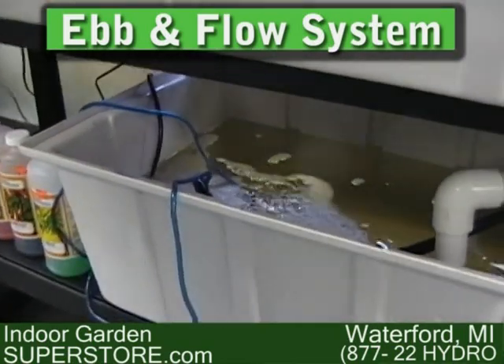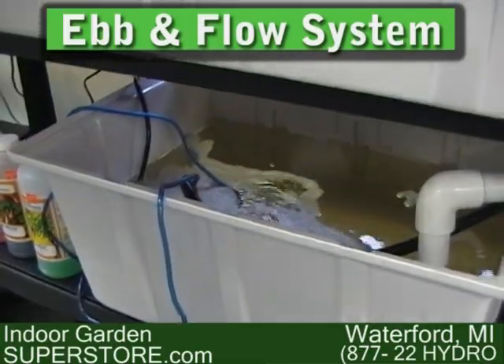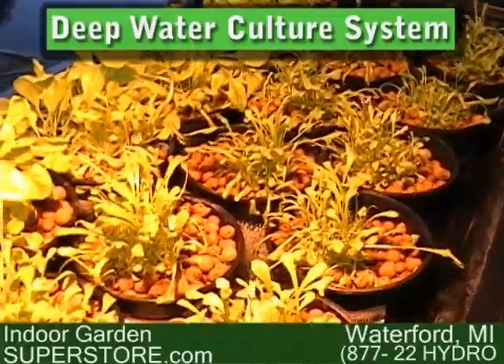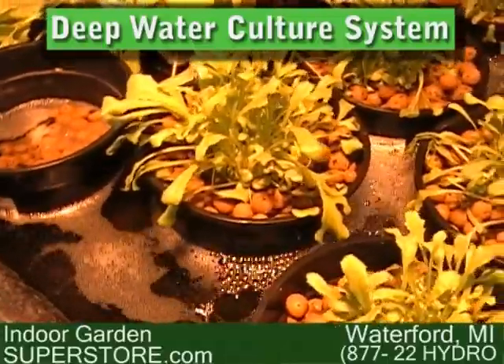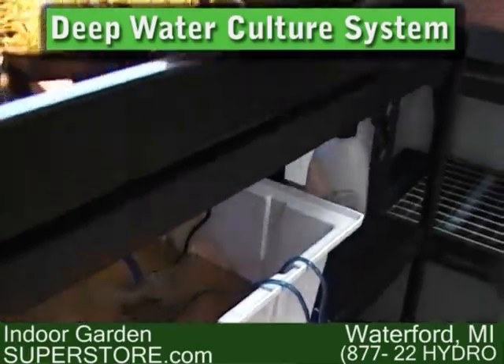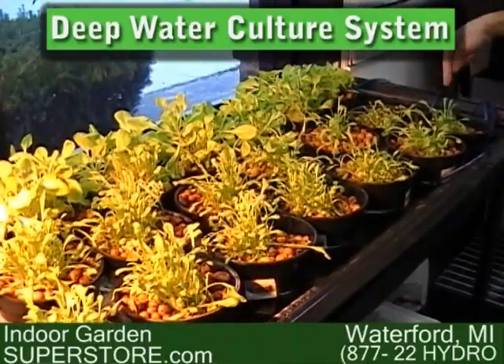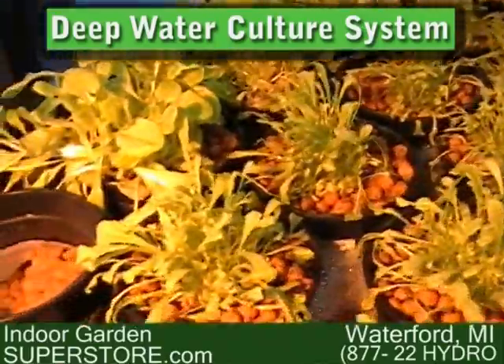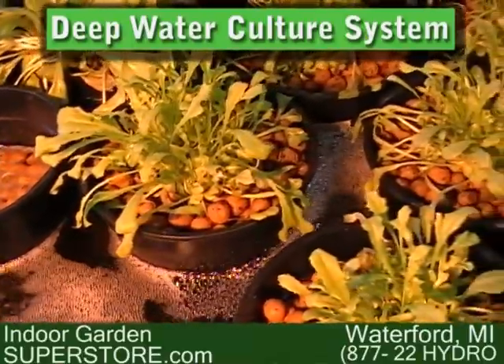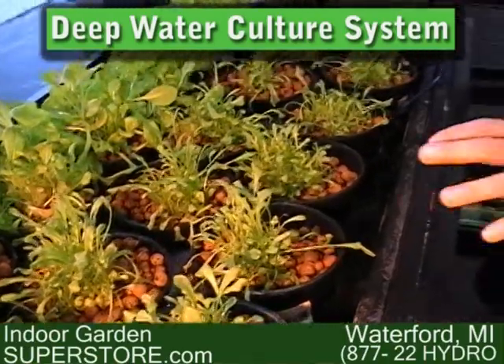That nutrient-oxygen exchange cannot be achieved with dirt — only hydroponically. We've explained the ebb and flow, or flood and drain, system. Now I'm going to show you a deep water culture system. The deep water culture system circulates constantly — it has aerated nutrient solution being pumped up into the tray. On top of the tray, I have aerators throughout the top of the table supplying fresh oxygen to the plants as well. Without all this oxygen, these plants would drown. But with the highly oxygenated solution and aerators on the tray, you get what is called a deep water culture system.